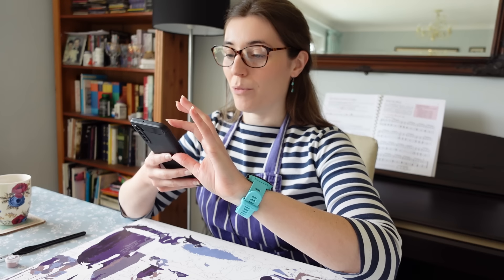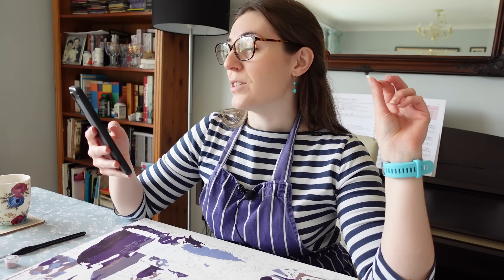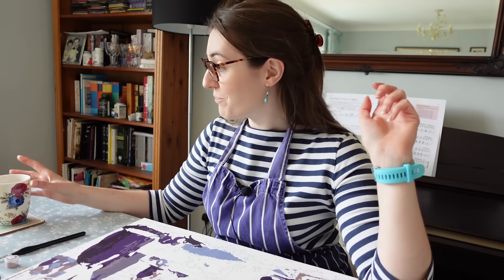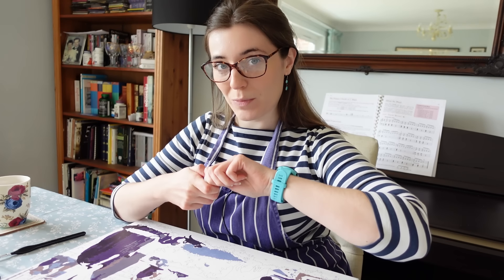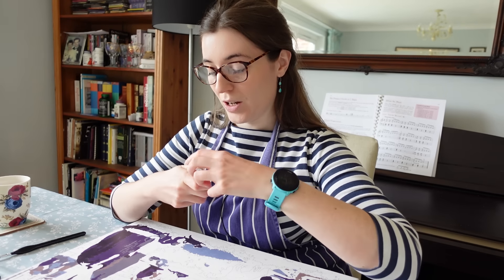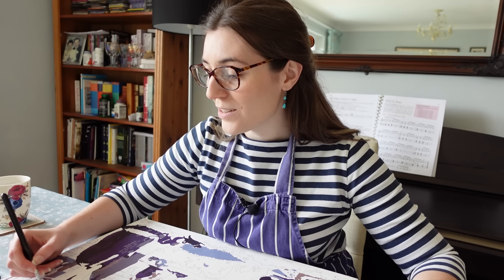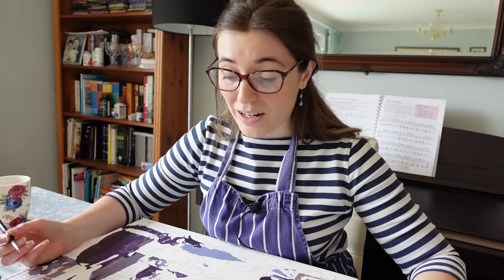I'm going to answer your questions as I do my paint by numbers. First things first — this kit is from a company called Figure D'Art. I can't remember the name of this painting, but it's George Seurat — a very famous example of pointillism. According to Wikipedia it's called 'A Sunday Afternoon on the Island of La Grande Jatte.' I didn't choose this one; my brother and sister-in-law chose it. But I love impressionist art.